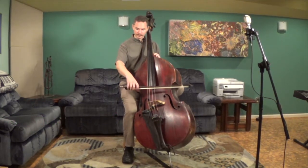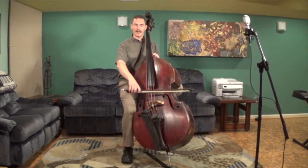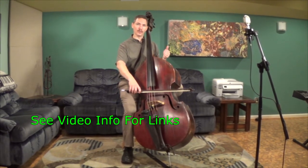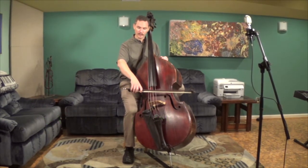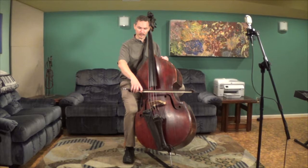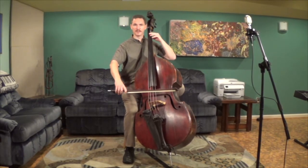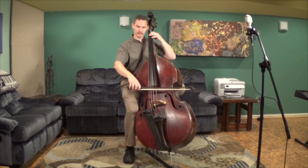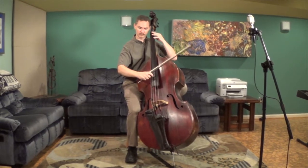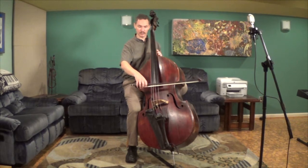So the way it starts off is you're going to have a nice relaxed bow hold. I have a couple of videos on how to hold the French bow and how to hold the German bow, so if you haven't looked at those you may want to take a moment and check them out. You want to start off with a nice relaxed bow hold. You're playing your notes, time to switch to pizzicato, back to the bow. It could be quick and easy once you get the hang of it.